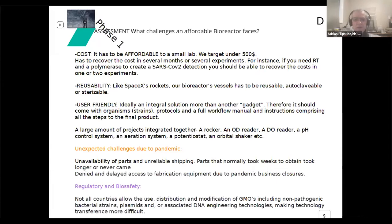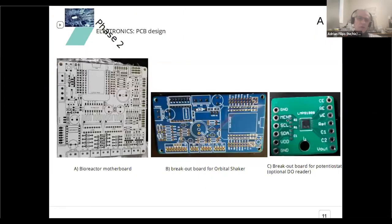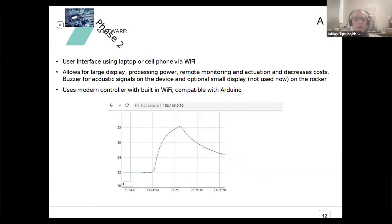There were some setbacks because of the pandemic — our go-to fabrication people were closed, stuff that we ordered never came, and so on. These are the achievements so far: we have a custom control board which we populated and tested. We have a number of associated optional projects, including an orbital shaker control board, and we are working on a potentiostat for reading oxygen. We also have software for remote control and monitoring, so you can keep your bioreactor in your dungeon and monitor and control it from your living room. This screenshot shows how you can see the temperature.